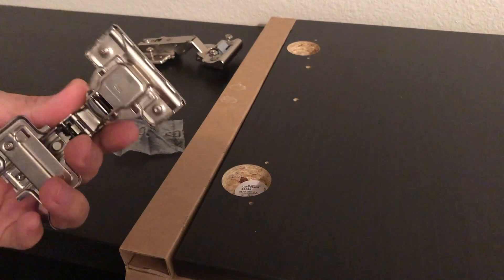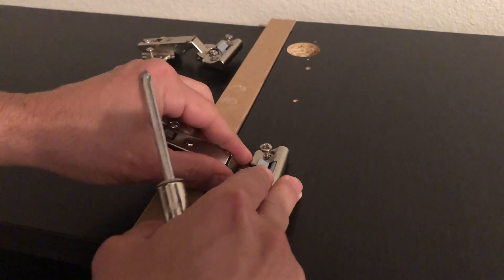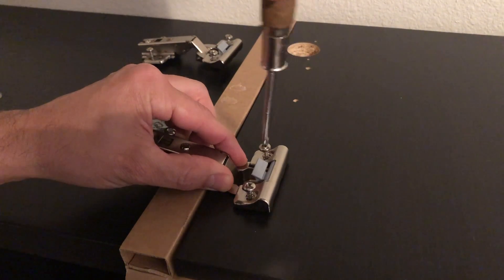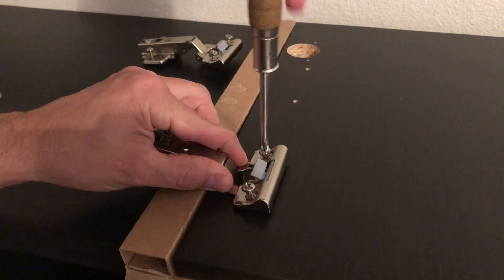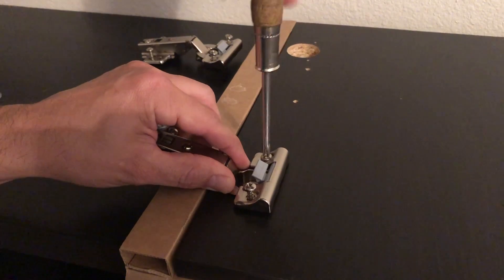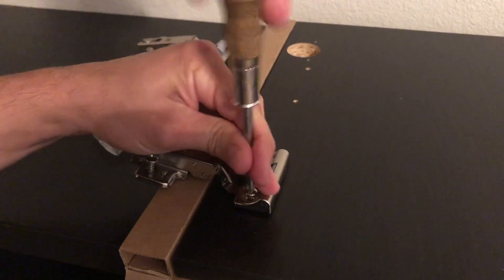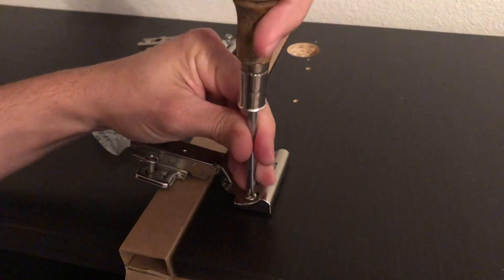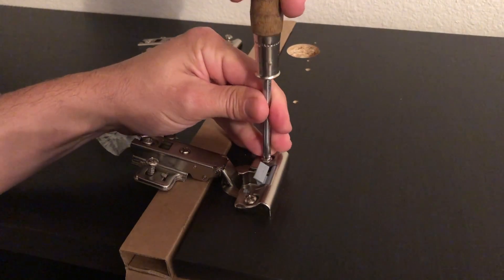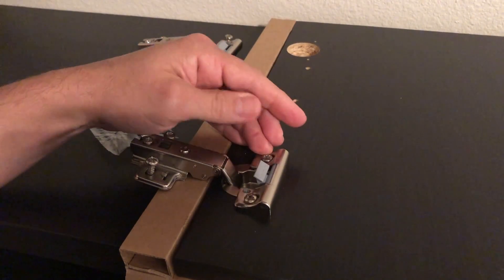This is actually pretty straightforward — the hinge comes with all the screws in place that you need. Go ahead and set a hinge in place; it's just going to screw into the pre-drilled holes. You want to do this by hand because you don't want to use a drill and strip out the threads. Screw one side down a little bit before tightening, then screw the other side down, and you can see it fits in there nicely. Snug your screws up — snug but not over-tight, because you don't want to mess up the wood.